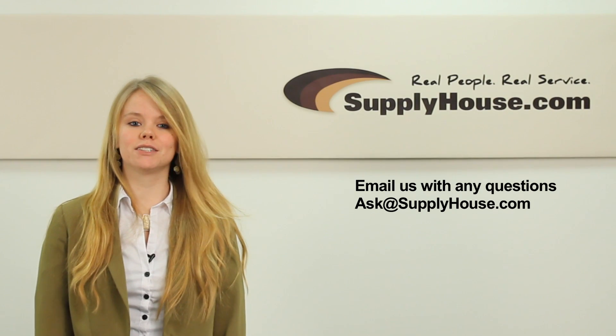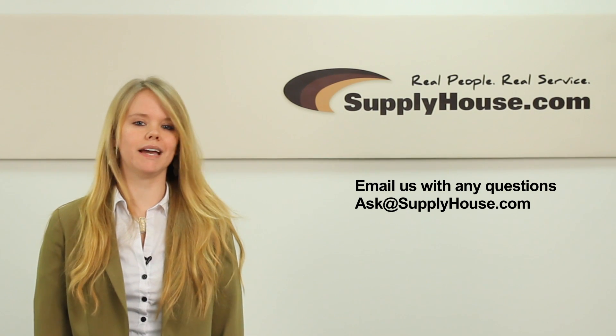For more information, visit the Resource Center at SupplyHouse.com or email us with any questions you may have.